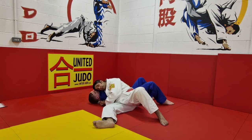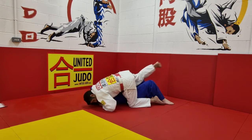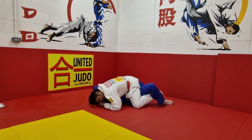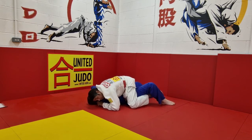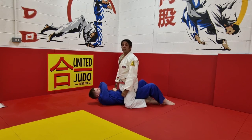Now for the Tate Shiho Gatame, the technique that we're going to do, all you need to do is bring this leg back and over the top. If you hook your feet in, that's good — hold them nice and tight right there. For maximum stability if they're trying to roll around, you could keep one leg out just to support it. Put it back in and hold them down. That would be Tate Shiho Gatame.